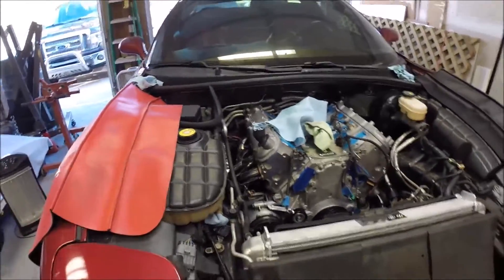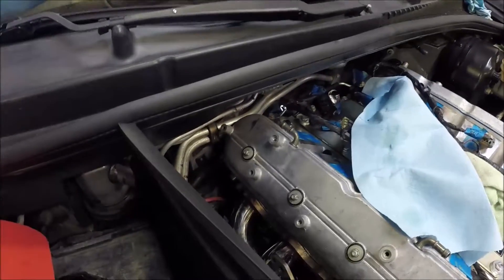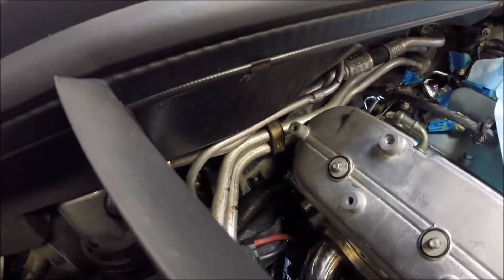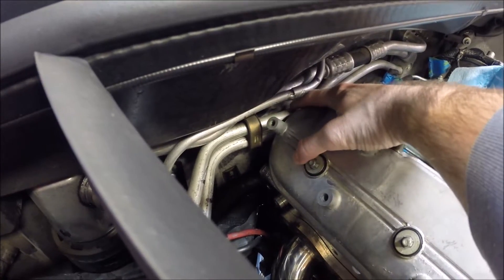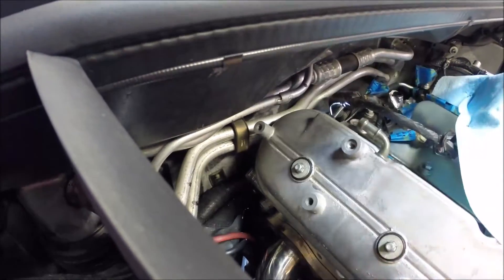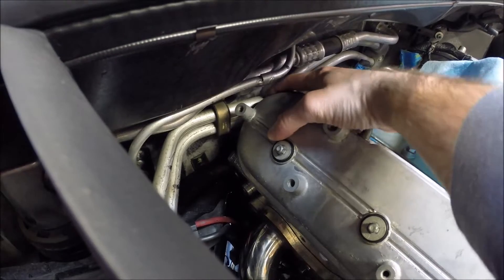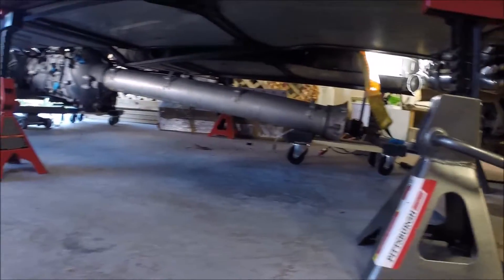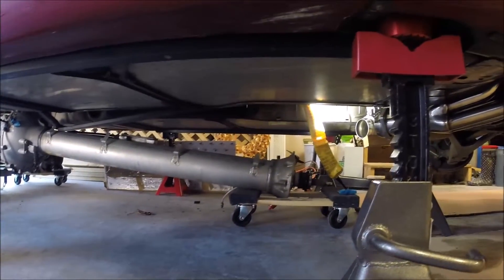To get us started, I've got the motor tilted back as much as I can. You'll be limited back here once you've got the heads back on and the valve cover on — you'll hit these AC lines or heater hose lines. Back here at the back, you can't tilt the motor back too far. Under the car we've got the torque tube assembly, so I'll put a floor jack under the nose of this.